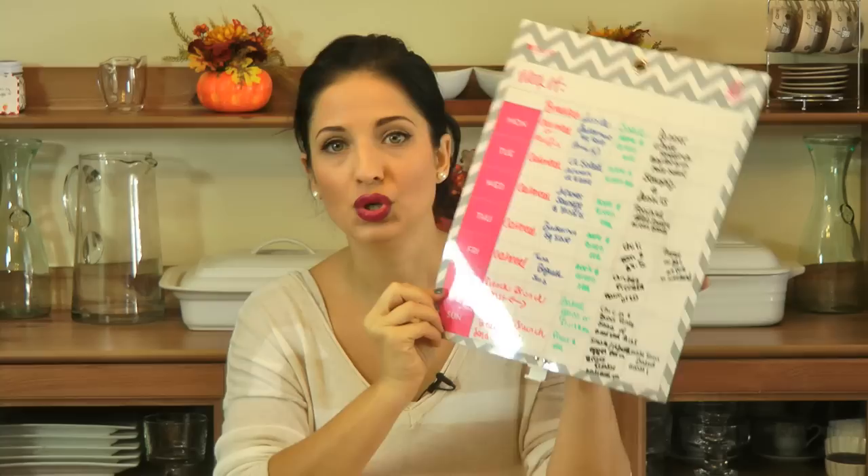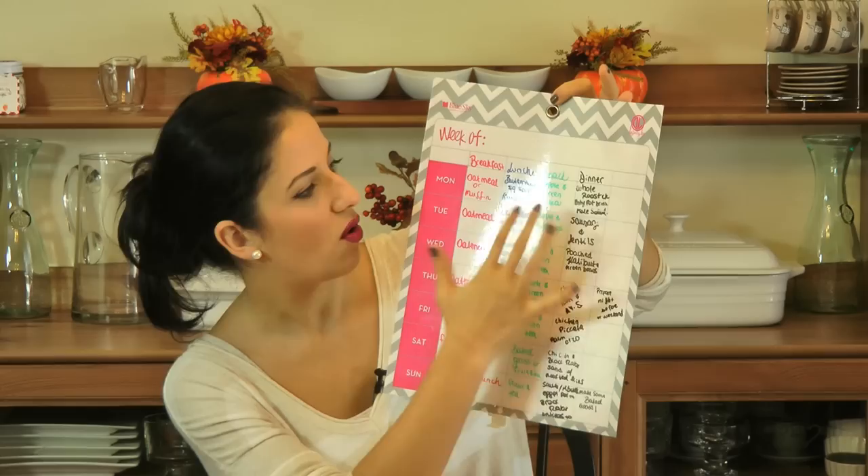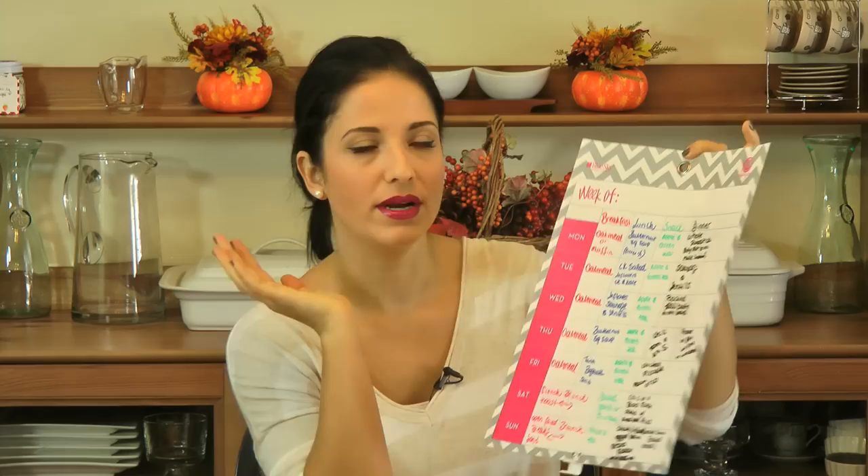This is what I write my weekly menu on — it's a little board with magnets in the back that sticks right to my refrigerator. I have breakfast, lunch, snack, and dinner, all in different colors. You don't really have to do this, but I like having each meal in a specific color so I can identify things instantly.